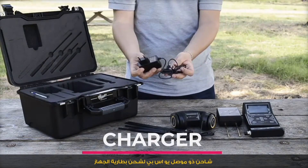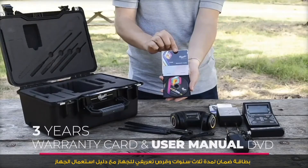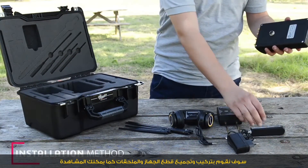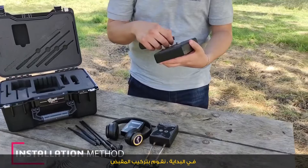A USB charger is included to charge the battery of the device. Also included is a 3-year warranty card and the user manual DVD. For the installation method, we're going to assemble the device parts and accessories one by one. Initially, we're fixing the handle grip.